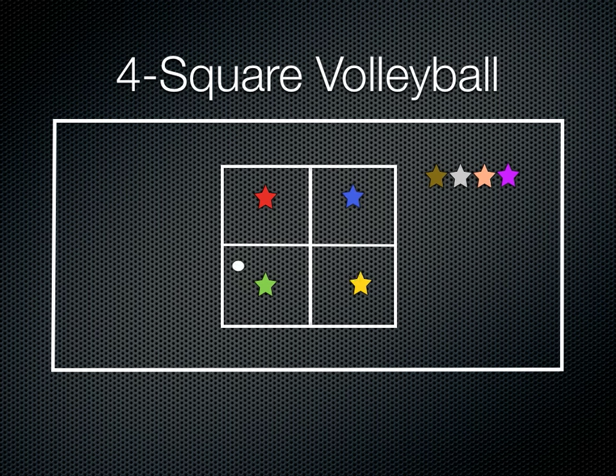So it went to green, and green made a mistake right away. So green player will go to the end of the line, and now red will rotate and fill that spot, blue will fill that spot, and brown will come in and fill that spot. That's the way the rotations work — any time somebody makes a mistake, they've got to exit the square and the next person fills in, and so on and so forth.